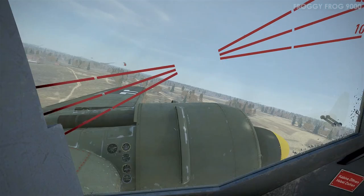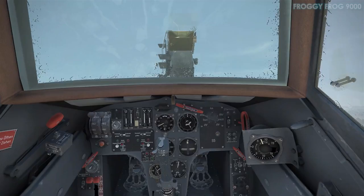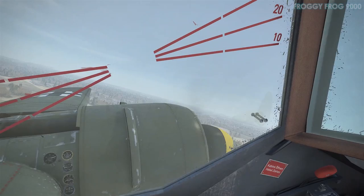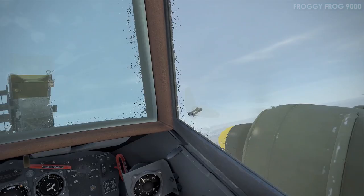When I get above the clouds I feather the prop and cut the engine, attempting to demonstrate the feathered prop. Unfortunately the airspeed is high enough that the props keep spinning, so you can't actually see that they're feathered even though they're at 100% pitch. Maybe I did it wrong — but we'll have a look at that in due course.